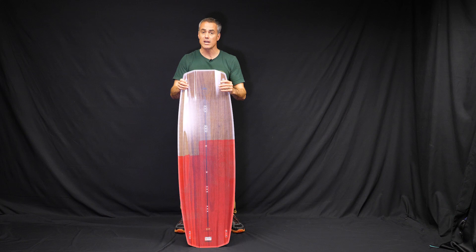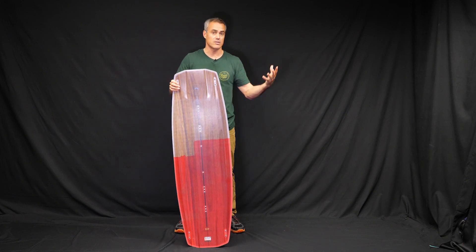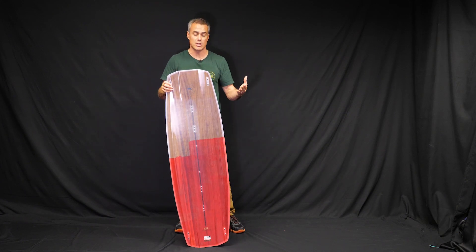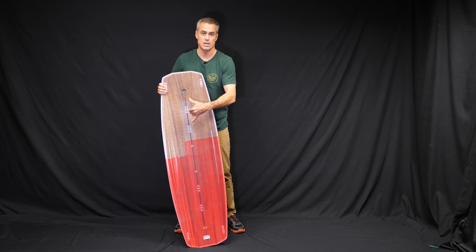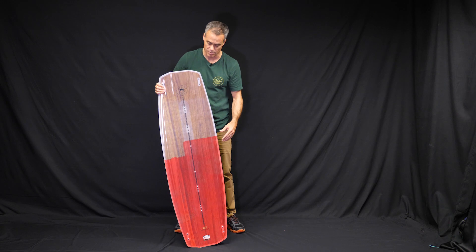A lot of the people riding this are riding with boots or foot straps — it's really personal preference. Liquid Force has done a great job with centerline inserts so you can ride foot straps or boots with a six inch spread and you're ready to roll.